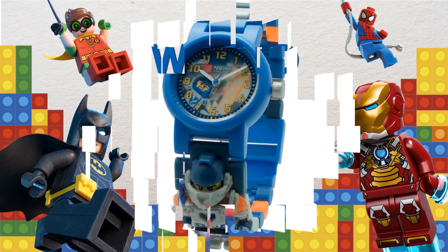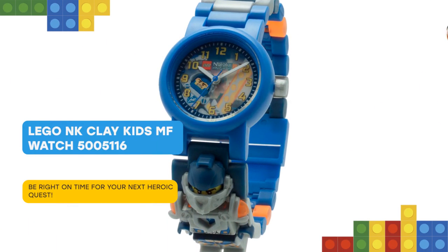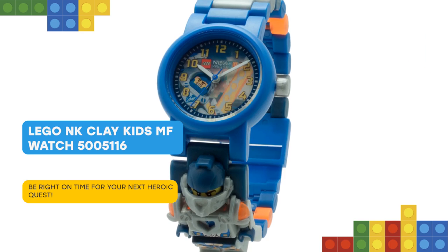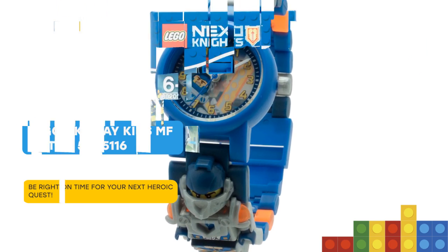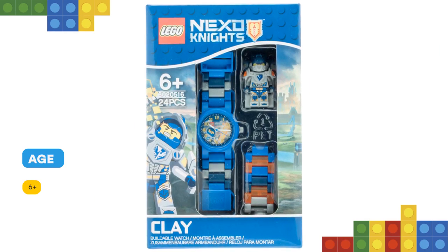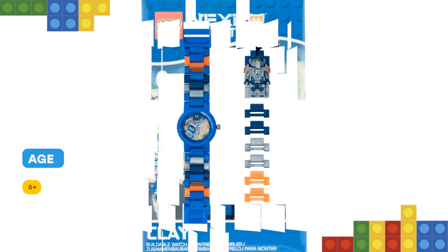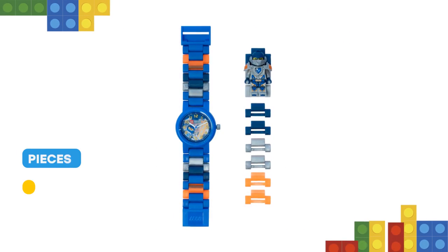Hello! Wear this Lego Nexo Knights Clay Kids Buildable Watch and count down the minutes until your next battle against Gestro. Join the multicolored, interchangeable links for the perfect fit and to create your own strap design. Scan the shield for the end of time Nexo Power and power up in the free app game. A perfect gift for all fans of Nexo Knights sets.